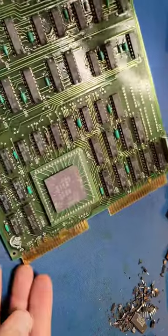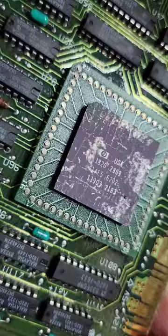Let's take a closer look at this interesting circuit board that I picked up from eBay, specifically this particular integrated circuit.